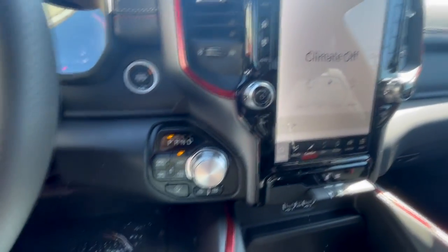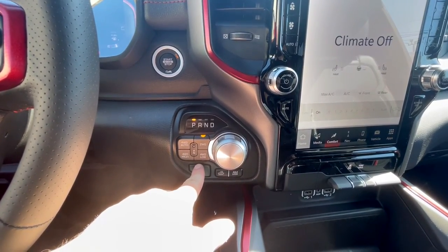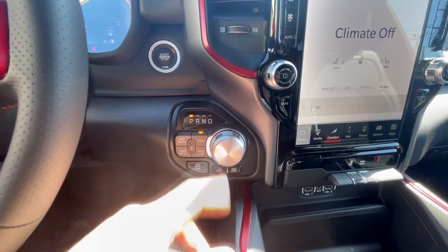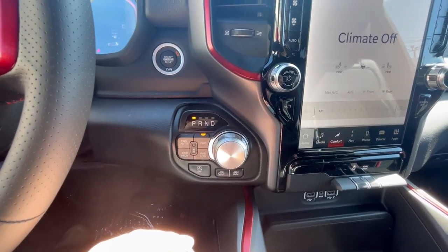There are still physical buttons for things like the four-wheel drive selector, automatic engine start/stop, hill descent control, and axle lock. Then you'll have the shifter, which is a dial-style — you spin it to shift into reverse, drive, etc.